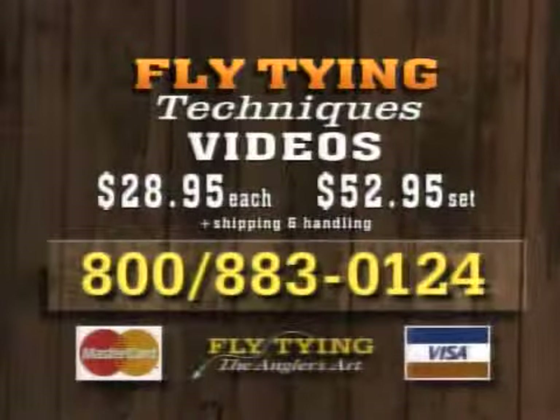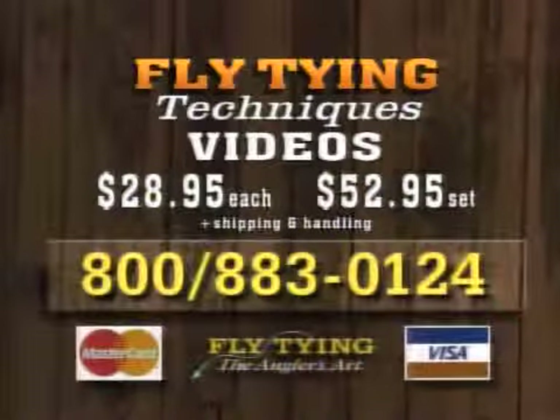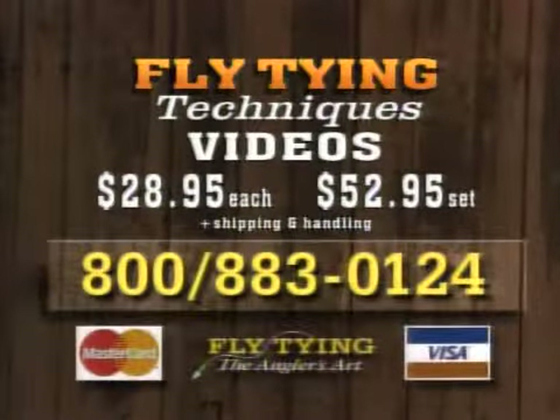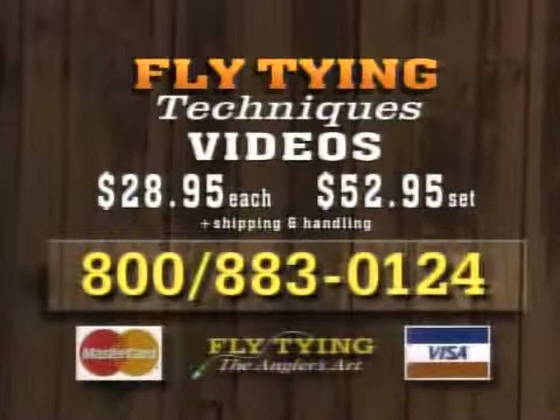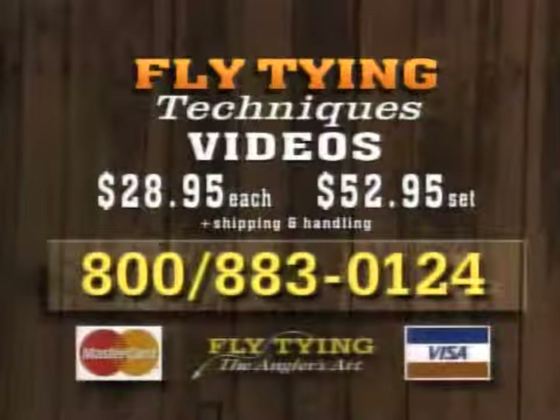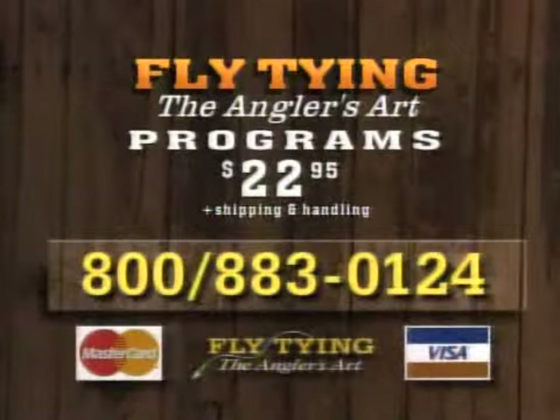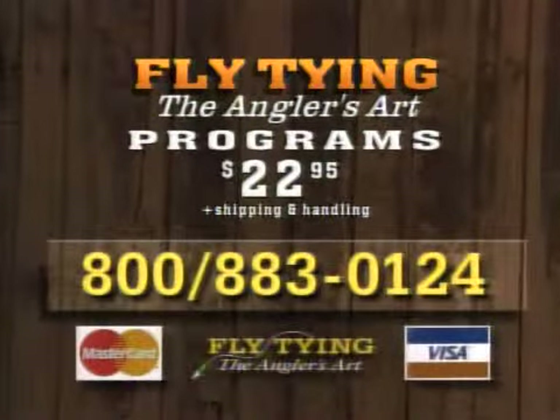Dave and Leroy have produced two 90-minute videos covering new and exciting tips on how to make your fly tying better and more effective. They introduce everything you need as a beginner and demonstrate helpful techniques for intermediate tiers. Fly Tying Techniques volumes 1 and 2 are available by calling 1-800-883-0124. Each video is $28.95 plus shipping and handling, or get the two-volume set for just $52.95. Each 90-minute videotape in this series includes three programs for just $22.95 plus shipping and handling. To order, call 1-800-883-0124.